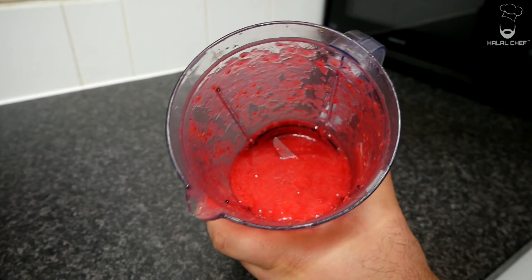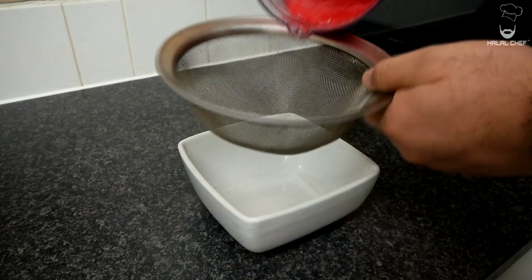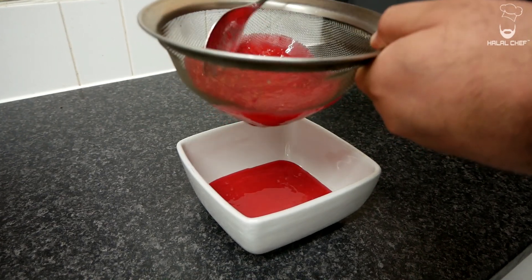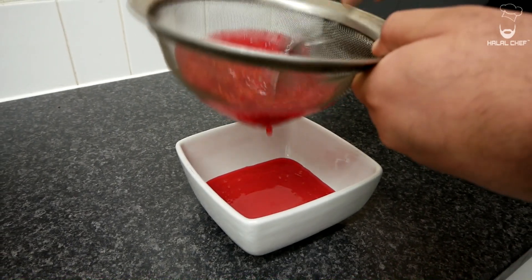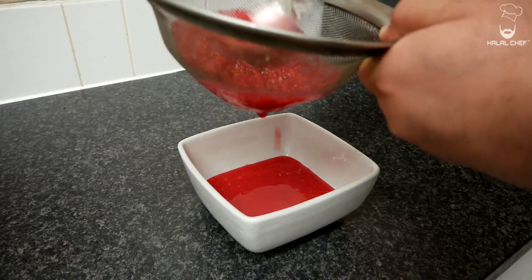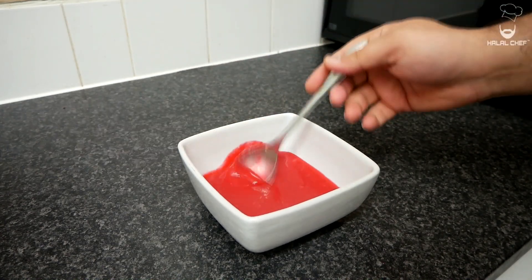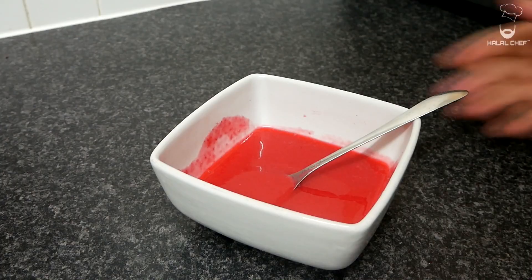That looks beautiful — amazing color. At this point, grab yourself a bowl and pass this sauce through a sieve. Grab a spoon and get rid of those seeds. The lemon really added that brightness and freshness to this, so don't be afraid of experimenting — add a bit of the zest, add a bit of the fresh juice. Don't cook it. Our beautiful coulis sauce is done, it looks amazing. Let this cool down in the fridge.